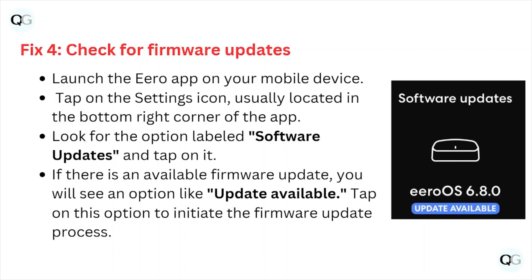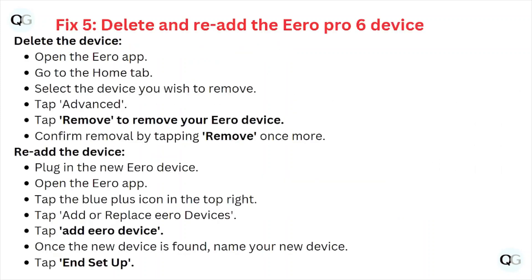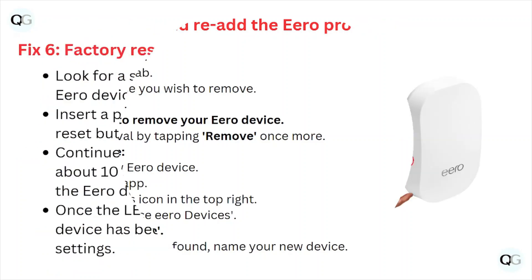Fix number five is delete and re-add the eero Pro 6 device. To delete the device, open the eero app, go to the home tab, select the device you wish to remove, tap Advanced, then tap Remove to remove your eero device, and confirm removal by tapping Remove once more. To re-add, plug in the new eero device, open the eero app, tap the blue plus icon in the top right, tap Add or Replace eero Devices, tap Add eero Device, and once the new device is found, name your new device and tap to set up.